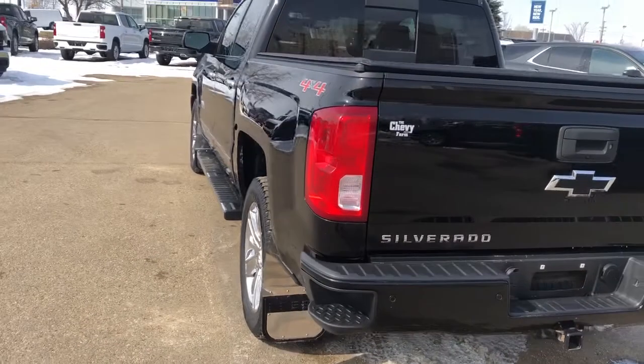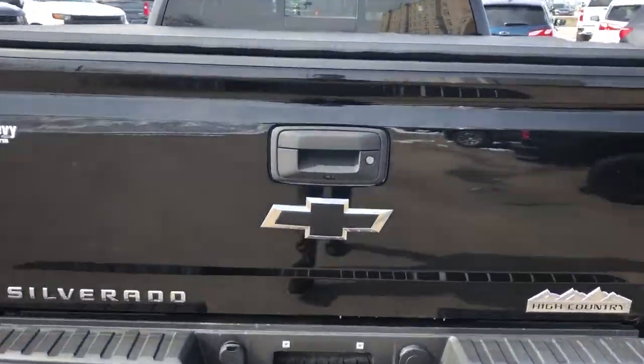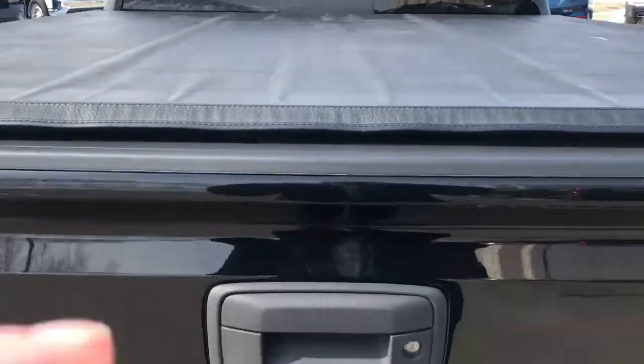You can see a paint-matched bumper with bumper steps, blacked out Chevrolet bowtie and High Country badging, our tonneau cover, and a full-length truck bed with a Chevrolet bowtie at the front.